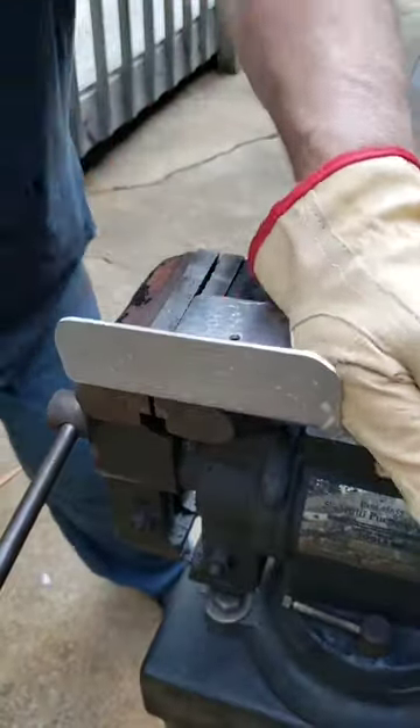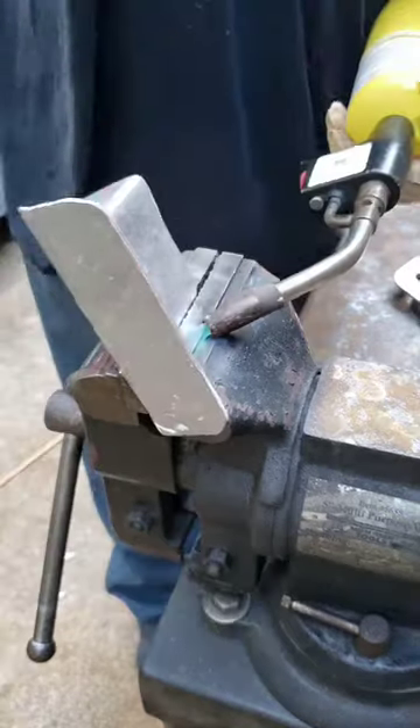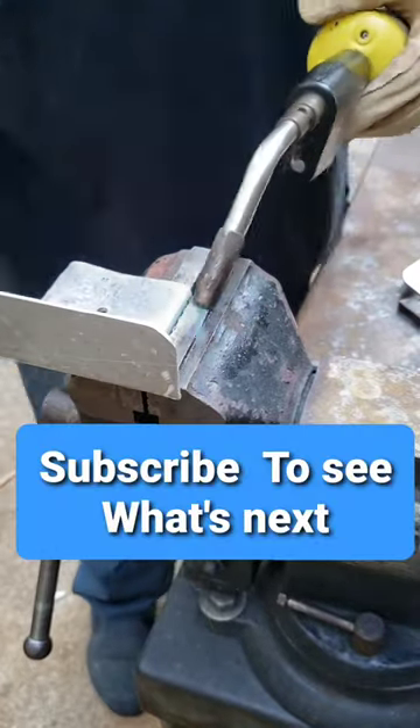So I bent this and I bent that, like that. Dipped it over here. Oh yeah, don't forget to drill that hole in the middle of that first.